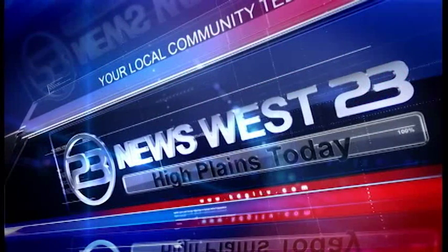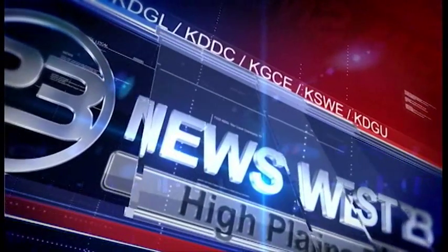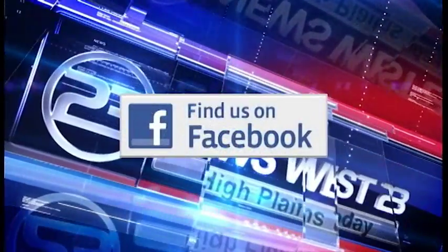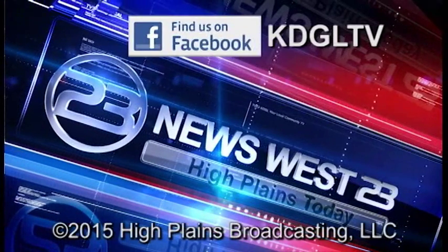And there you have it — a look at this year's 61st annual 3i Show here on the grounds of the Western State Bank Expo Center. We've seen well over 1,000 vendors and all kinds of people. It's been a great 3i Show — make plans next year and get yourself here to check it all out. Thanks for watching. Keep up to date with the latest information from TV23 on our Facebook page, ADGL-TV.